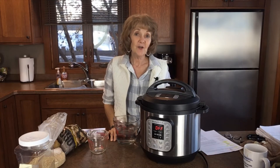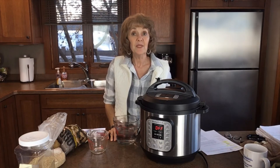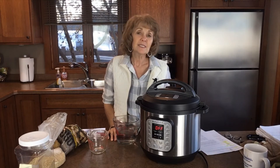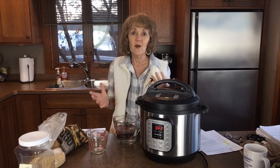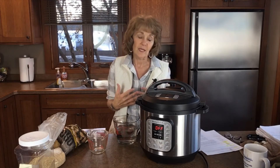Welcome to the module on batch cooking and other time-saving techniques. Batch cooking is a lifesaver for me, and if you want to save time in the kitchen you might want to consider giving it a try. Batch cooking simply means making large portions of ingredients that you can use in several recipes, or doubling and tripling recipes so that you have a lot of leftovers to use throughout the week.